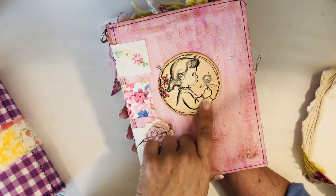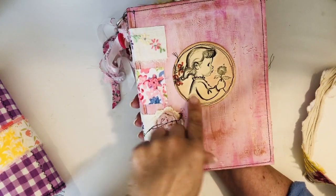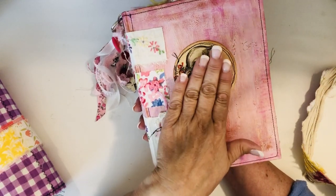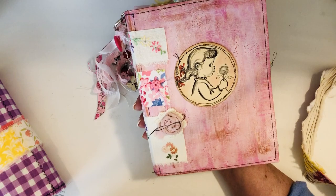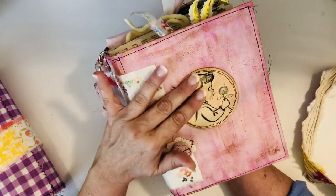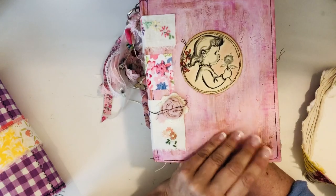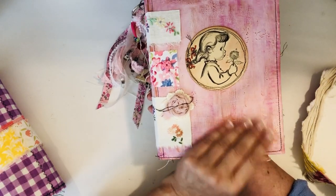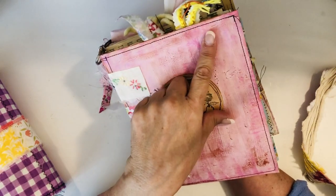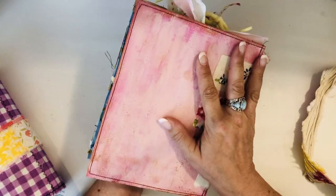This came from a vintage book - I love this little image. It's a little girl blowing a dandelion and I just stitched around that. I think I'm going to go back and seal that little image so that if it gets any moisture it'll be protected. The painted area is fine because of the type of paint I used, the gesso, and then I did run some Inca Gold over it to give it sort of an aged look around the edges.